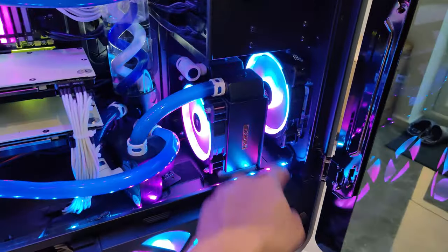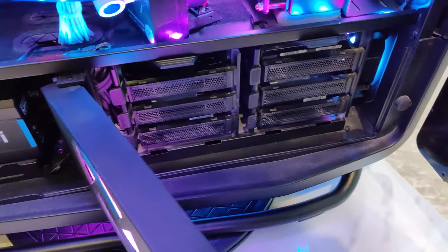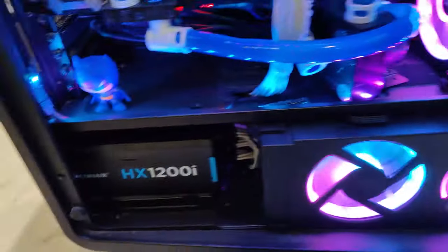Got the 360 right up there with the 360 fans. And there's this big chunky 120. Got the hard drives down here. So that's all in there — HS1200i.